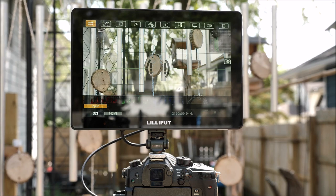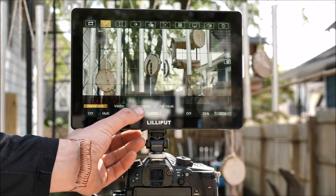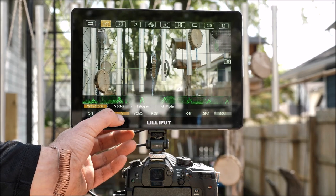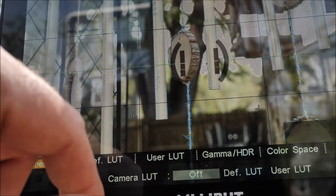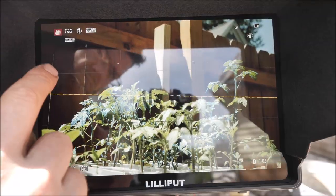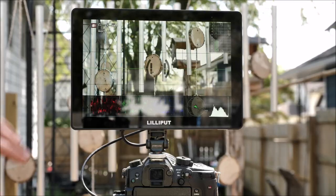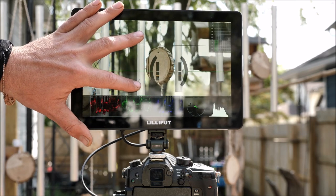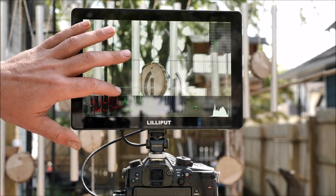The HT10S is a touchscreen, making going through the menus very simple. A swipe down in the middle of the screen will pull up your menus, and from there you can tap each icon to go through the settings and functions of the monitor. Swiping up or down on the left side is a shortcut to adjust brightness, and swiping up or down on the right side controls the volume. You can also pinch to zoom and move around, which is super helpful for dialing in focus.